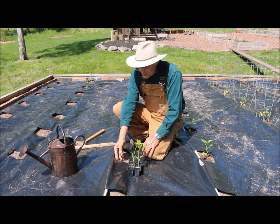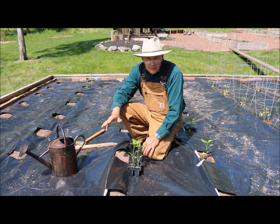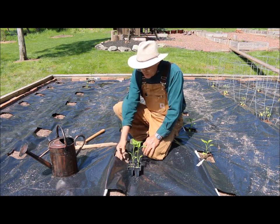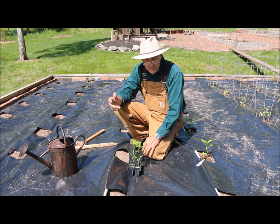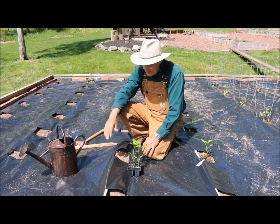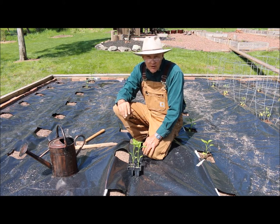The black plastic also warms the soil up nicely in the springtime. I just put a new piece on here a little while ago — the previous piece lasted me three years. It's a six-mil polyethylene plastic. I'll take it off in the spring to fertilize and loosen the soil with my garden fork, but I leave it on over the winter to help protect the soil from eroding.